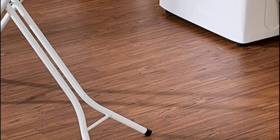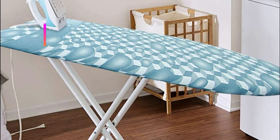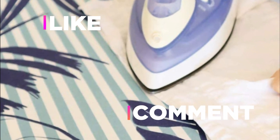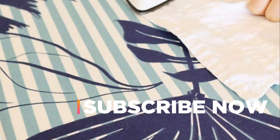Hope you found this video helpful in finding the best ironing board covers. If you found this helpful, please give a like, comment your opinion, and tell us which one is perfect for you. Subscribe to our channel to get the latest updates on different product reviews.